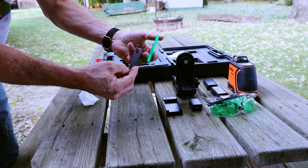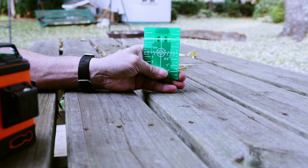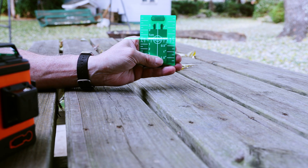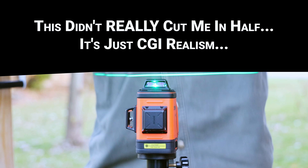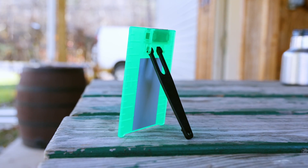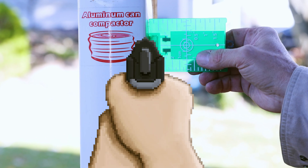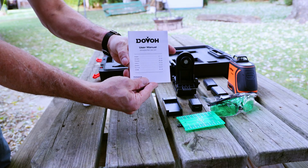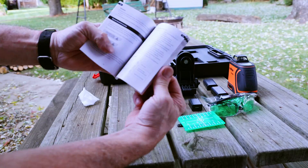Next, there's what we call a green card — not the kind that you used to need to get into this country. Green cards like this one provide a reflective target that you can use to locate the beam in bright daylight when pretty much all lasers, except for the ones that can cut you in half, are pretty hard to see. The green card has a stand as well as a magnetic mounting option. Finally, there's an owner's manual in several languages, which is super handy to have and convenient to use.